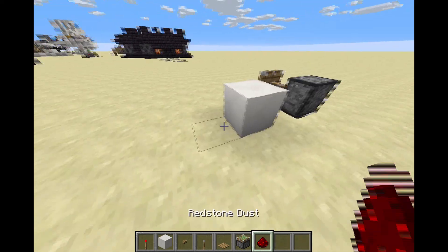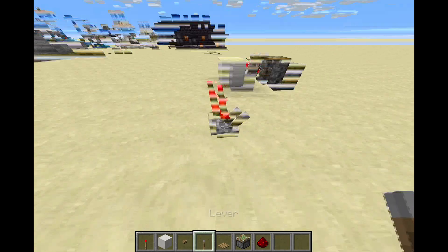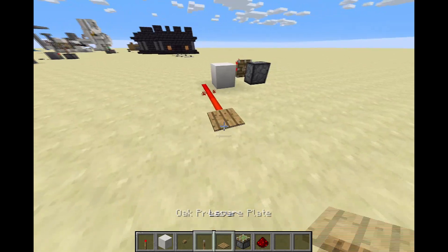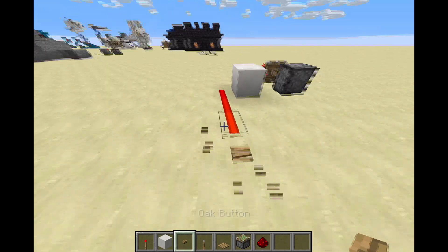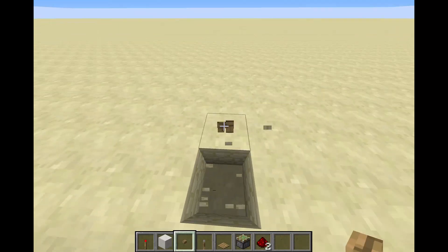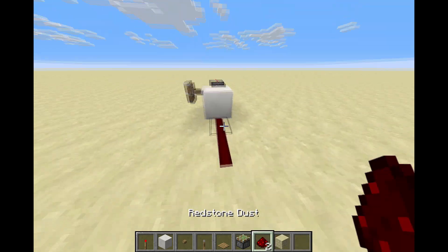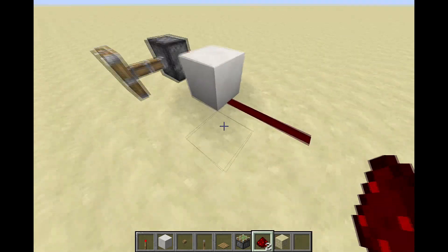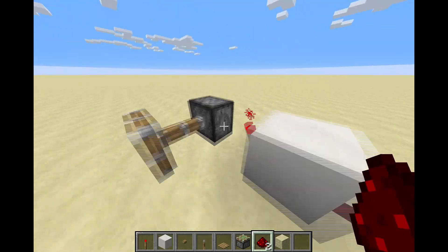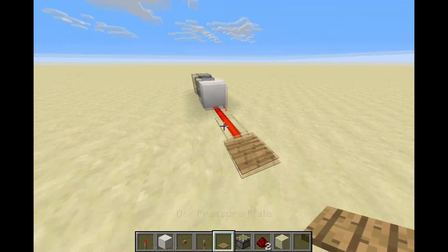Now, if you have your redstone signal coming from the side of the block, it will not power the redstone inverter. The reason being is because it has to be directly from the back of the block. It just has to be from the back of the redstone inverter, from the back of the block, for it to be powered — as you can see.